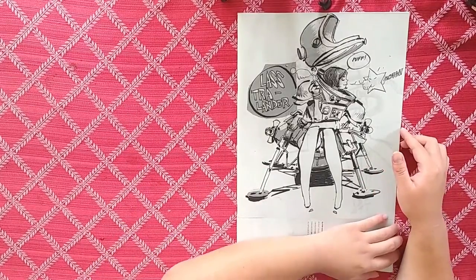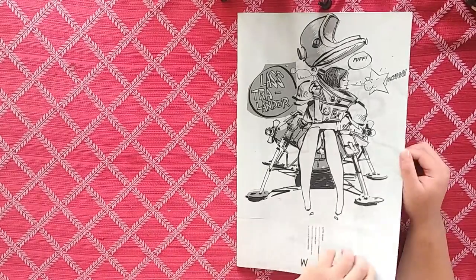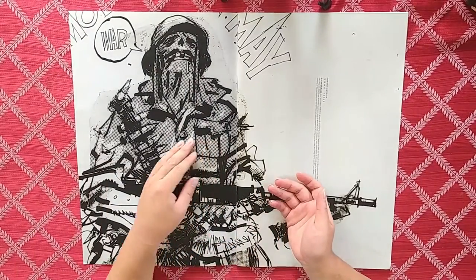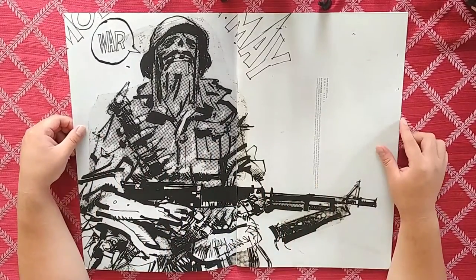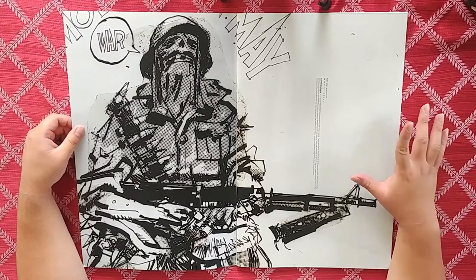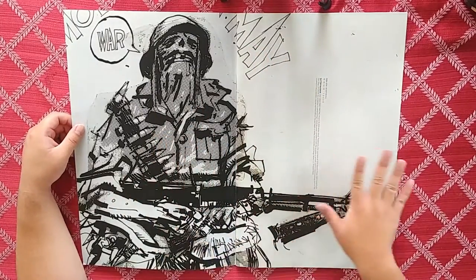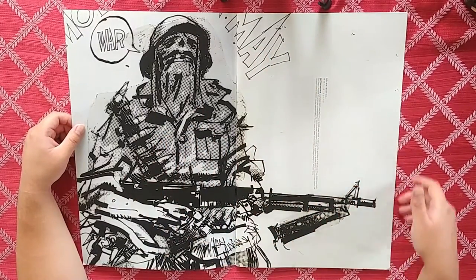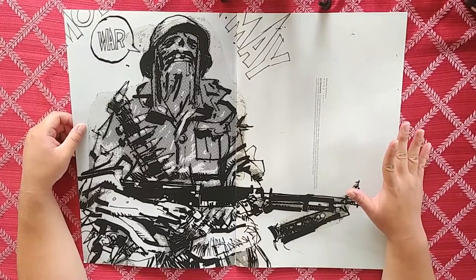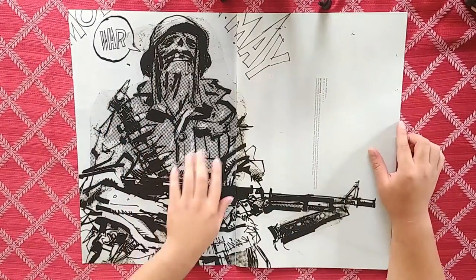As you guys can notice, this book is humongous — it's 11 by 17, so that's 22 inches wide and 17 inches tall. It's a very large book. You can see how my whole arm can take up this space.